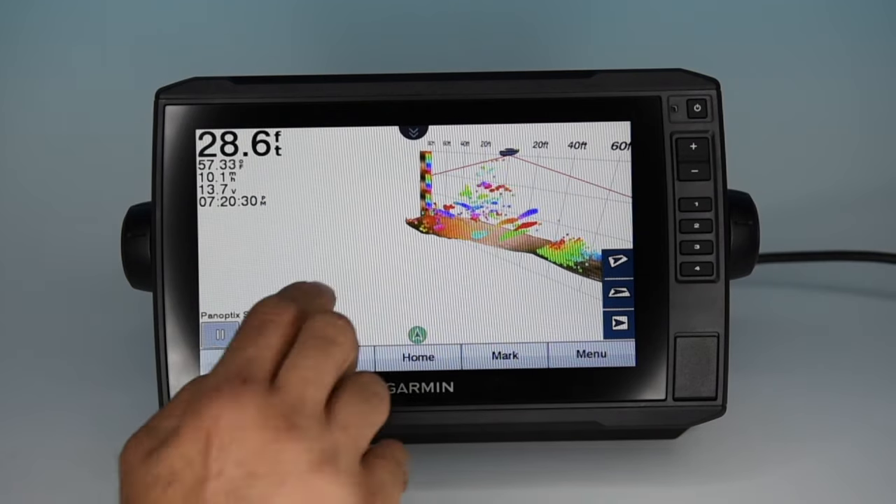Scrolling to your second home screen, the first option is media. Clicking gives you access to your entertainment system via a compatible head unit — this particular one is Fusion — where you can control tracks, tunes, and volume. Just make sure your unit is compatible with the display. The last option is a customized home, which lets you customize icons and set up your home screen exactly how you want. You can also set up hot buttons on the side by pressing and holding each of the number buttons to instantly display favorite screens at the push of a button. Those are all the screens available on the Garmin Echomap UHD series.